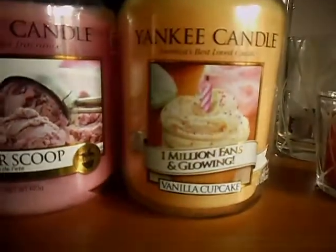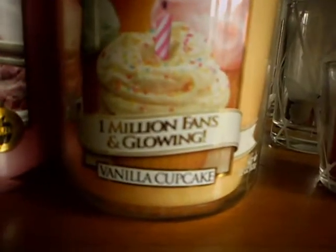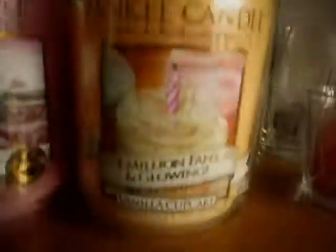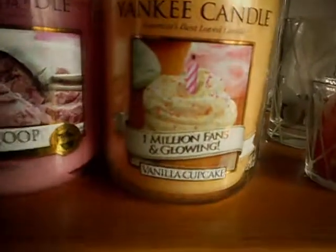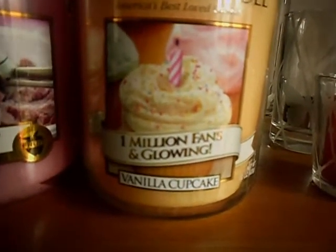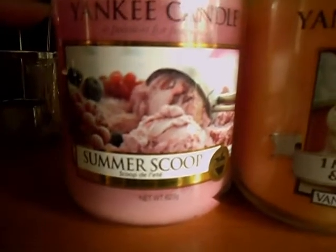Here I have two on display at the moment: Summer Scoop, a summer scent for this year, and One Million Fans in Glowing, which is actually vanilla cupcake — they just brought it out like this. The story behind it is they hit one million likes on Facebook so they decided to bring this one out. Staff at Yankee Candle got one for free, and you can buy it online but not in shops, so if you're a big fanatic this is the one for you. Summer Scoop smells like raspberry ripple or strawberry sorbet — it's got that sharp tang and it's really nice.